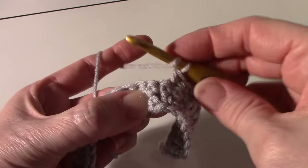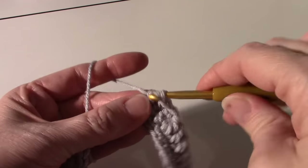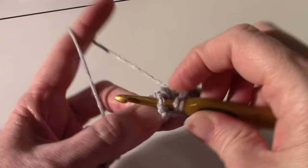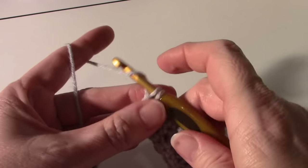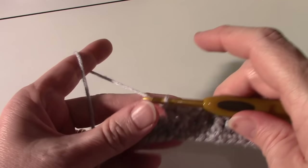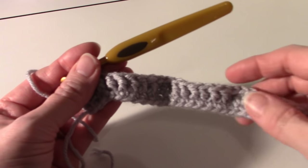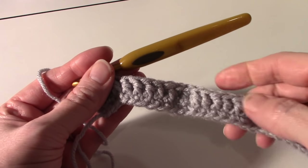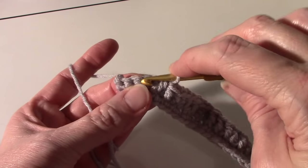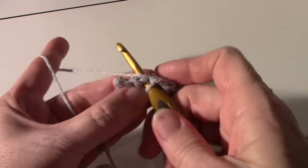Front post double crochet in the next stitch and make six again — so the pattern is six, two, six, two, all the way across until you get to the end. I've worked all the way across: six front post, two single crochets, six front post, two single crochets, six front post. At the end, make sure you skip the six behind it and then do the two singles.